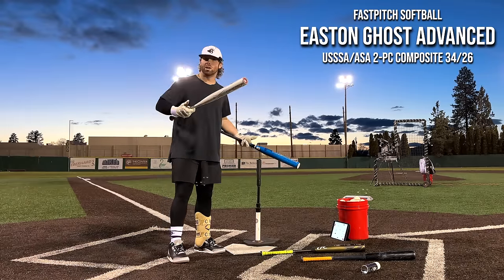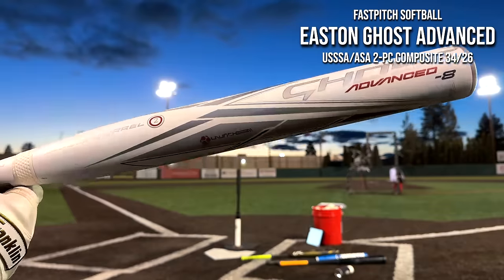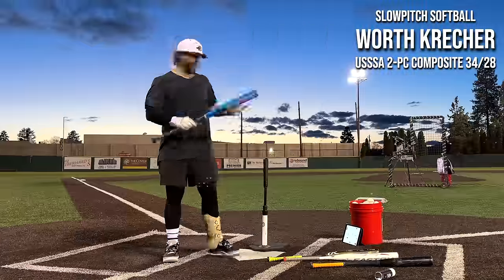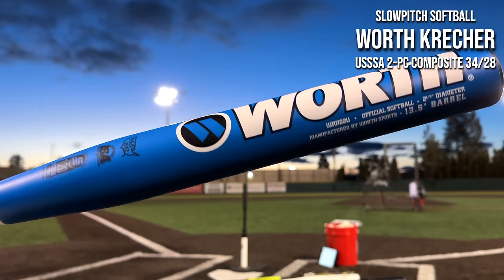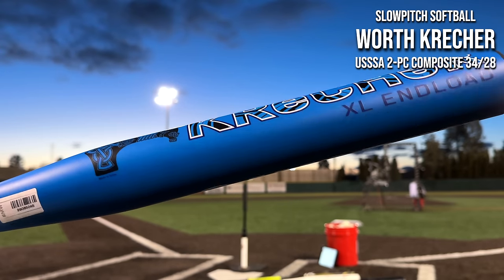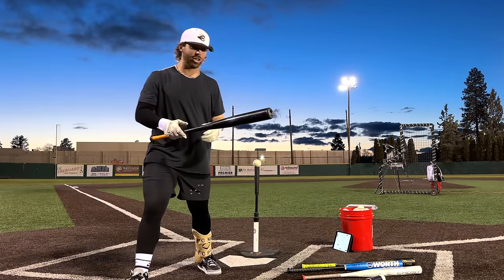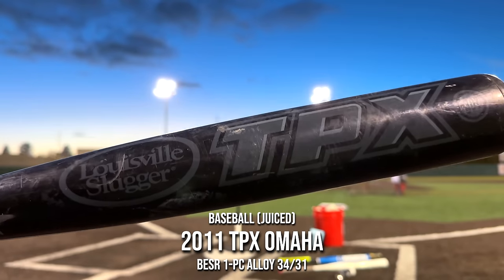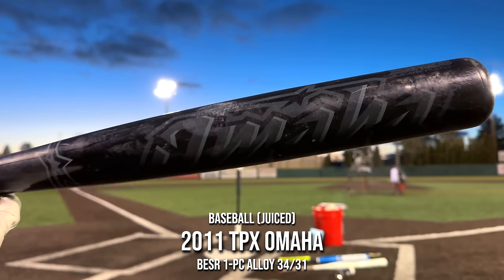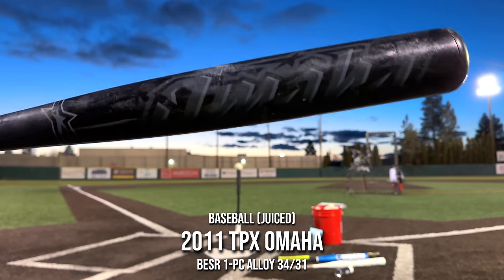This is probably an older one, so it might be cheaper. But apparently in girls' fastpitch, this thing is all the rage. We have a 34 drop 8, and then slow-pitch softball right here. This is the Worth Creature, a really good bat, in a USSSA slow-pitch softball. And just for fun, we also have a Beeser, one of the older, kind of more juiced-up certifications from the 2000s. This is a TPX Omaha, kind of crazy-looking dark-color combo from back in the day, probably like 2010.